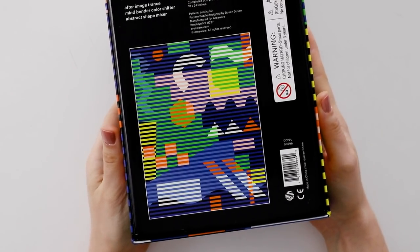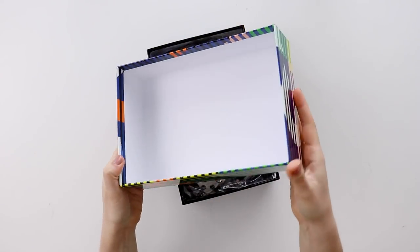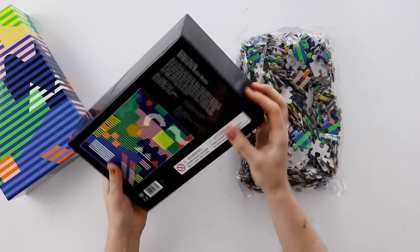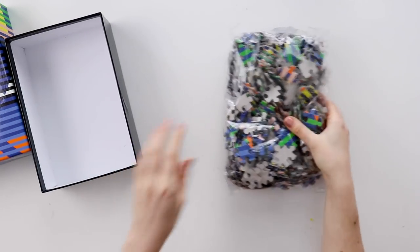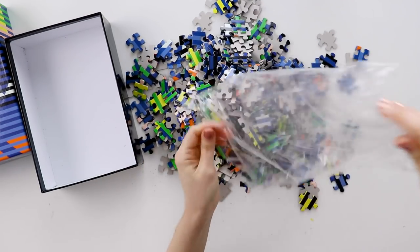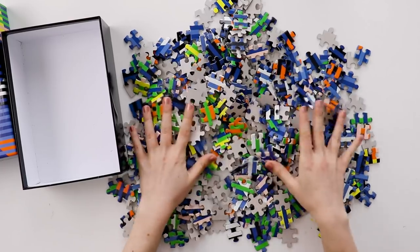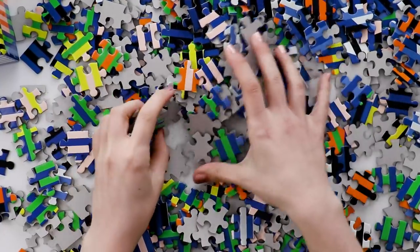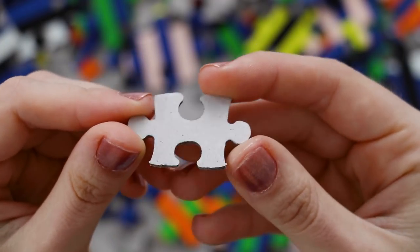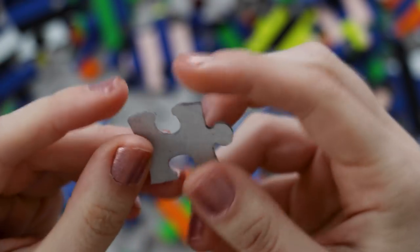There isn't a poster or anything else inside, so the image on the back of the box is the only place you see the entire puzzle design. But since it's so graphic and there really aren't any tiny details, you really don't need the picture to be any bigger than that. The bottom of the box is just black. The pieces come in a sealed bag that you have to cut open, and they're very similar to the gradient puzzles. If you have one of the gradient puzzles, you can expect the pattern puzzle to be the exact same quality.